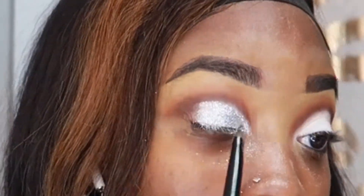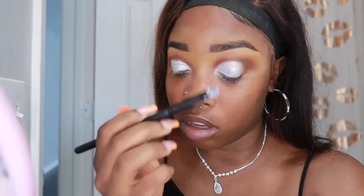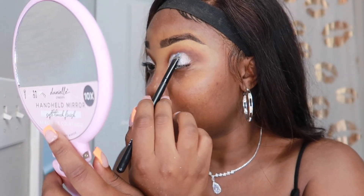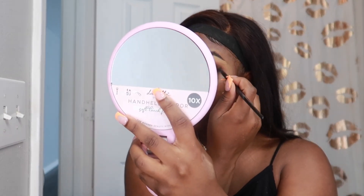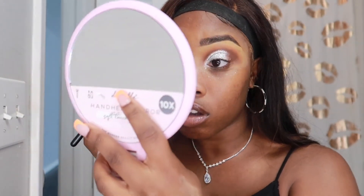I did the same exact thing to my other eye as well. Before the video is over, another makeup tip: invest in a good blush. Blush took my makeup to the next level — I'm serious. Get yourself a blush. I also took the brush I used the dark brown on and added it to the corner of my eye where the glitter and eyeshadow meet, just so I can get a more flawless look at the corner.